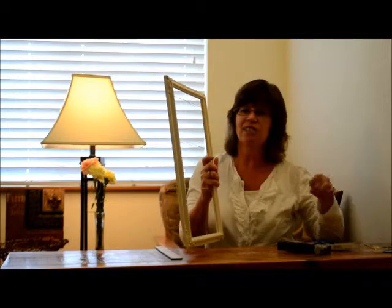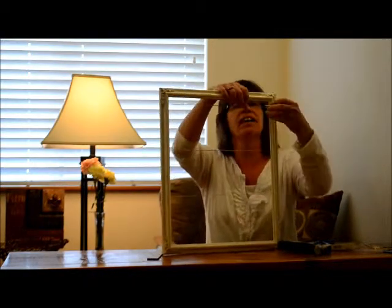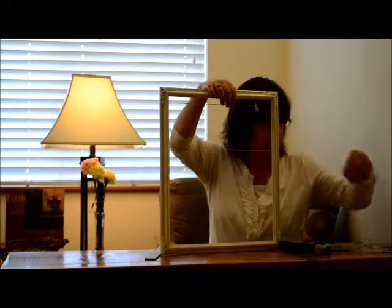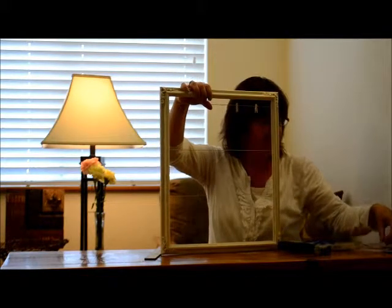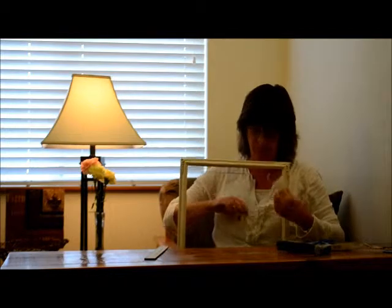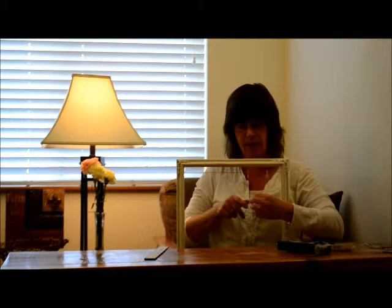Now all I've got to do is add my little clothespins just like this. Hang them on there. And you can just put on however many you want. Then when somebody's got something they want to put on the bulletin board thing, the little pins are there.